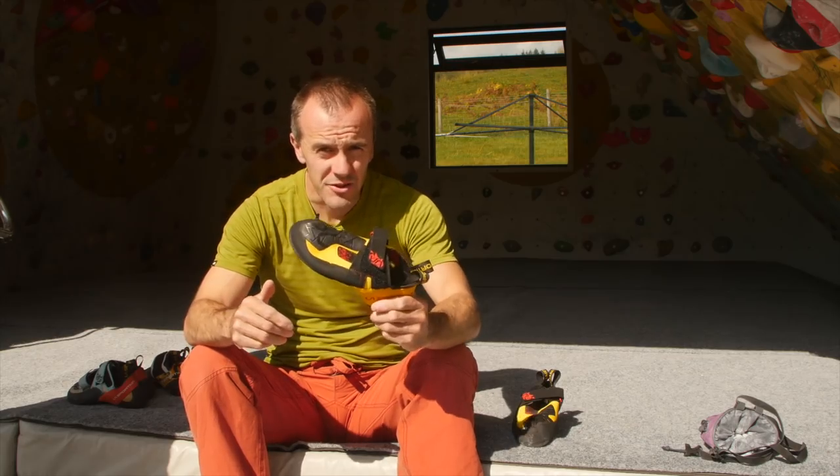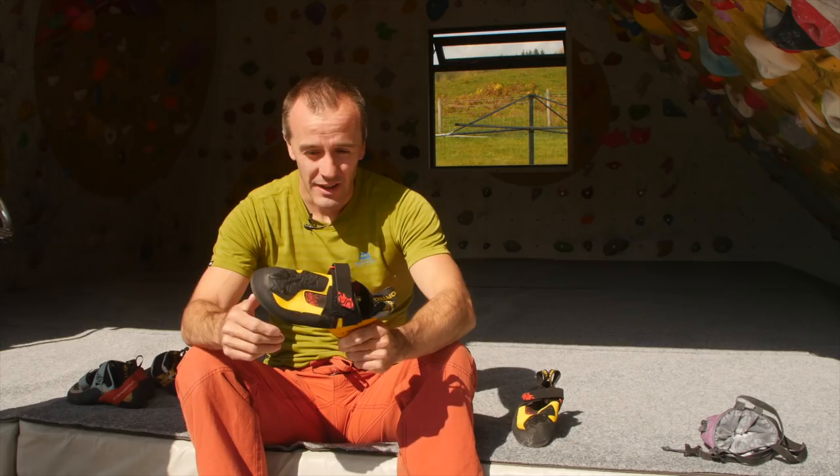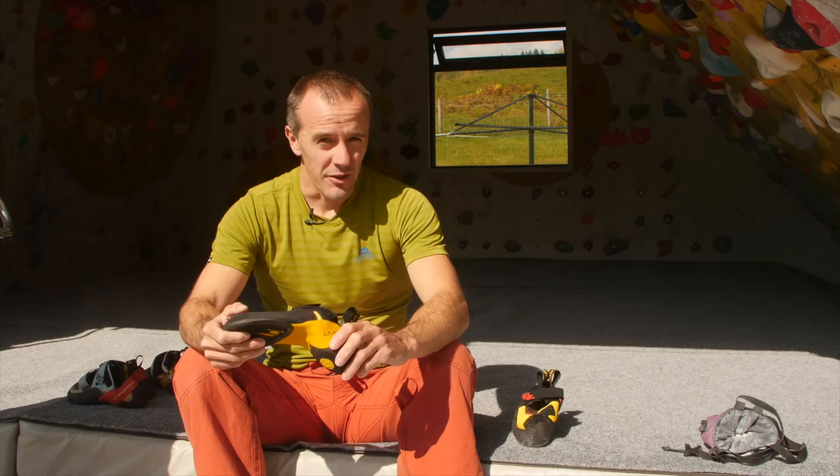Breaking in new shoes today — these are the Guamers from La Sportiva. I'm sponsored by La Sportiva so all my shoes are La Sportiva, but I thought this would be a good opportunity to talk about how you choose rock shoes and give you a message I hadn't really thought about much before: it's maybe not a good idea to base your rock shoe choice purely on what your favourite climber wears.